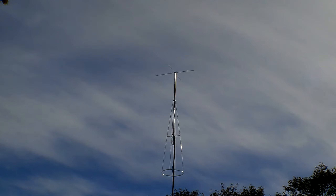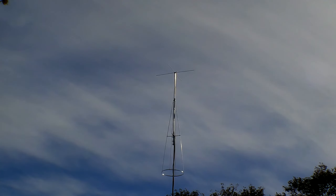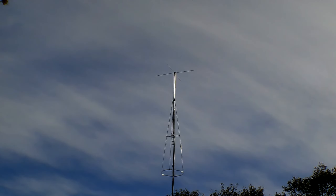My son was here and a friend stopped by and we muscled it up. It's up — you can see it's a pretty good distance. I've got it hooked up and the SWRs are like the meter doesn't move, so it's just like the A400. I'm very happy with that.